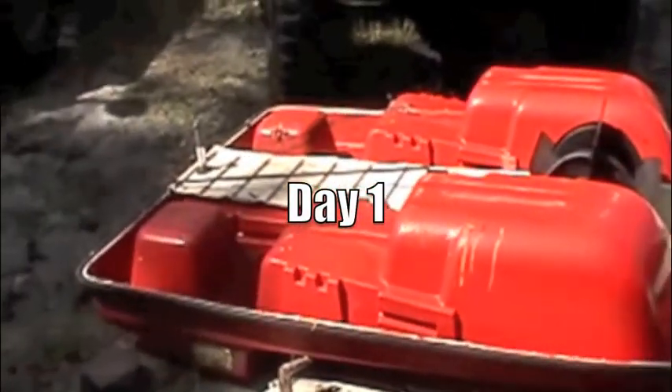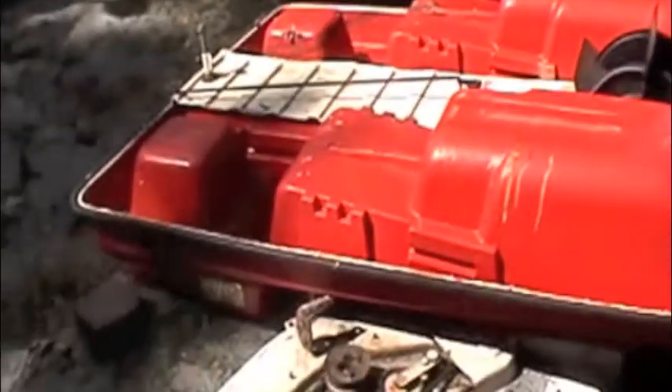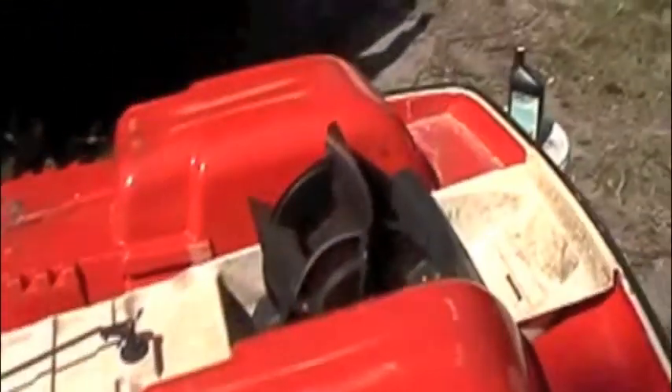This is a paddle boat, upside down, missing its pontoons, because it was a piece of crap paddle boat. It deserved to die — it didn't even have a rudder.